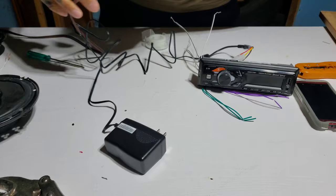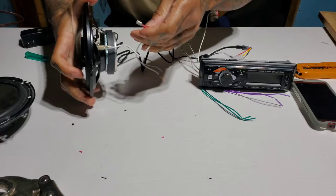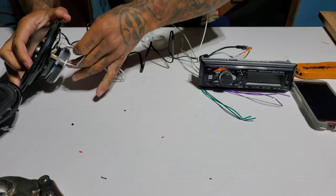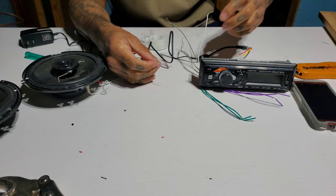Now let's see if these speakers work. You got just a little normal adapters that go on to your speakers — one positive, one negative. This one keeps popping off... alright, got it on there.